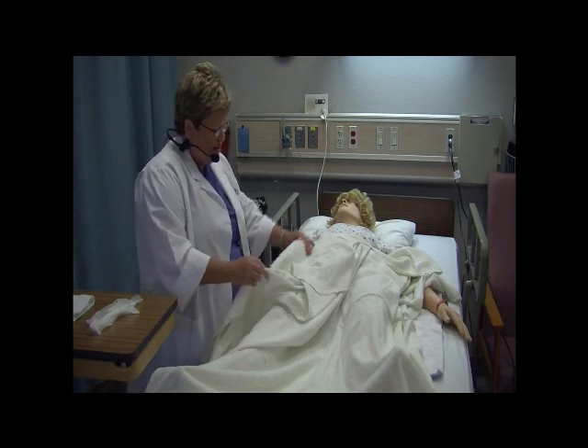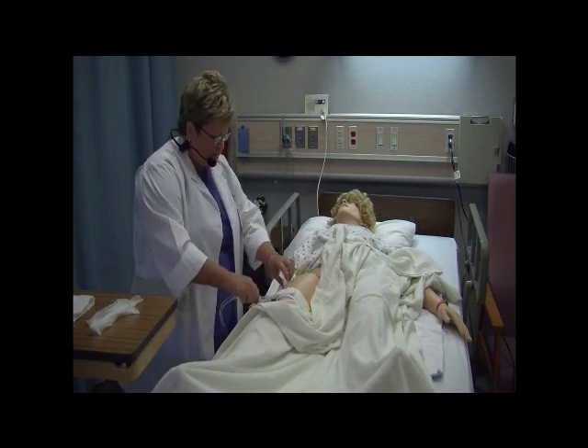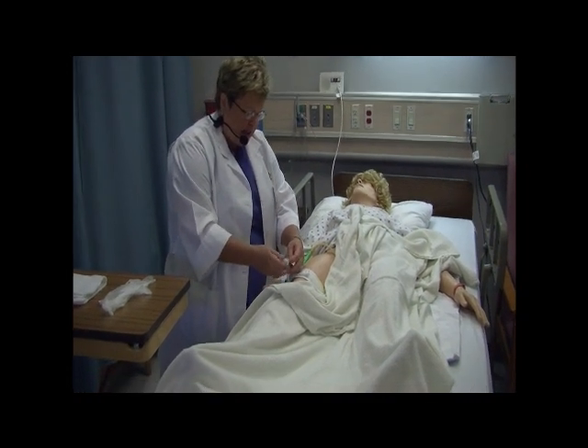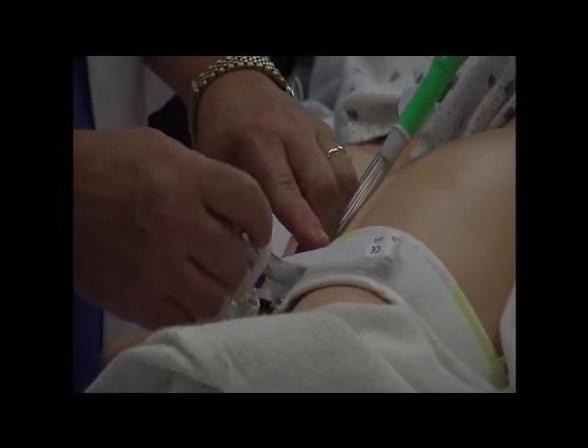All right, let me uncover this catheter. I'm going to take the catheter and I'm going to pinch the tube, and this little appliance I'll place around the tube so it'll hold it crimped. That way, urine will pool in this area for us.